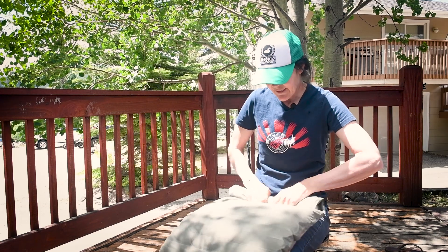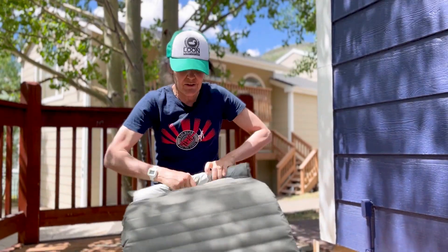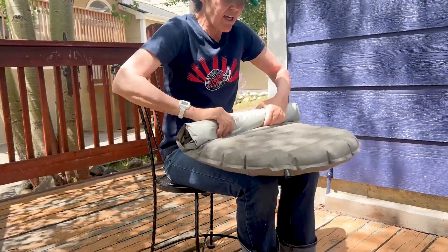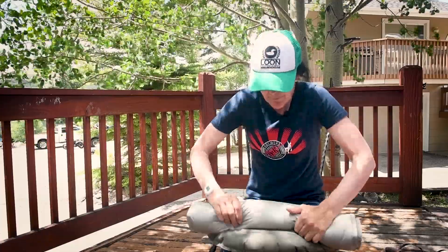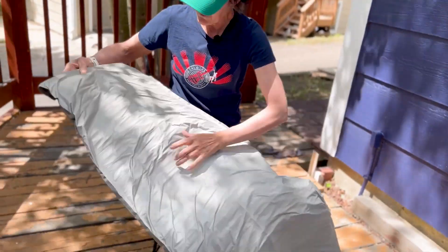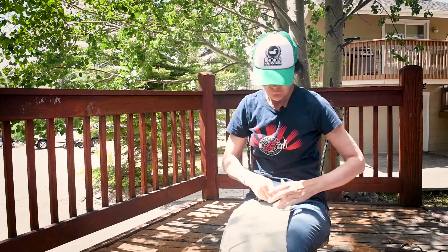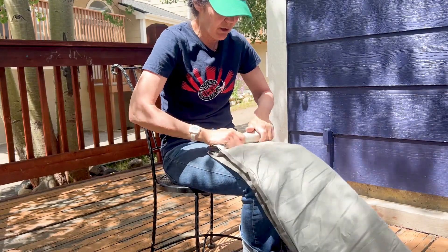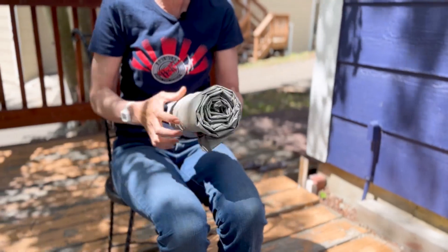It's easy to deflate — just roll it up and squeeze it as you go. It comes to you in thirds, but I just fold it in half these days. I put it inside my pack because I don't want it to get potentially damaged. Just fold it in half or in thirds, whatever you want, and roll it up. It rolls down to about the size of a Nalgene bottle, so it's really compact. I just don't see the need for the stuff sack because this stays in my pack just like this.